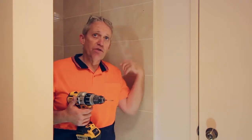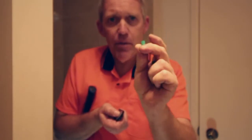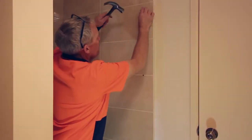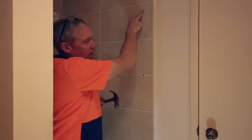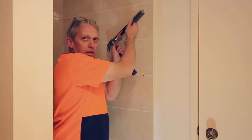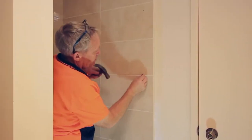Once the holes have been drilled, we're just going to use a raw plug into the wall — just hammer that in gently, making sure you don't actually hit the tiles. You don't want to break a tile at this stage. I always like to leave it a little bit proud when I'm doing it, and we'll just nip that off with a chisel — chisel against the side and a little tap, and now it's nice and flush. That way you're not going to break the tile. Repeat for the others.